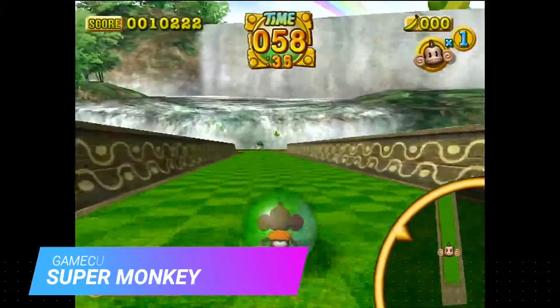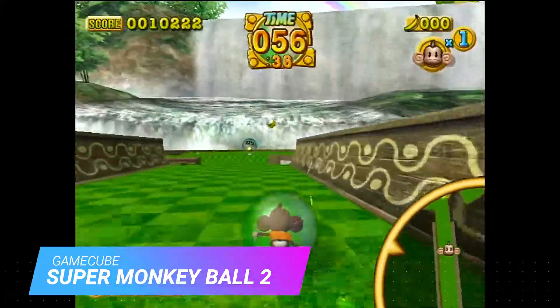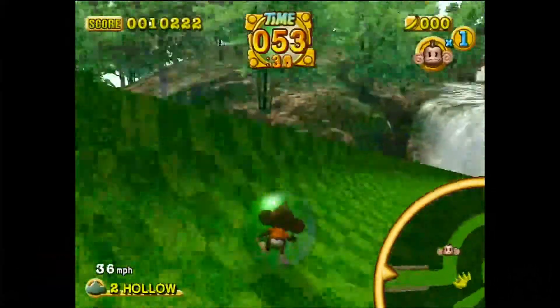One of my all-time favorites, Super Monkey Ball 2 for the Gamecube, runs relatively fine without any major issue from what I can see.